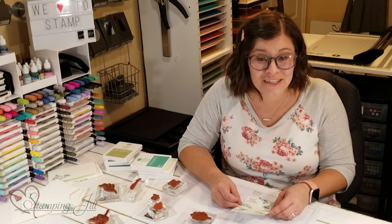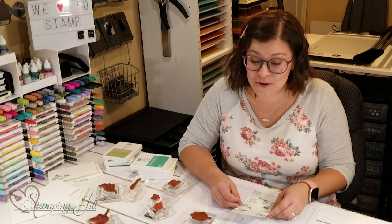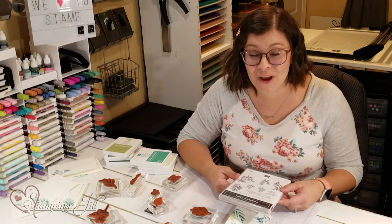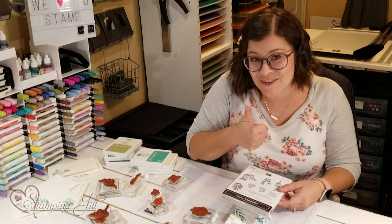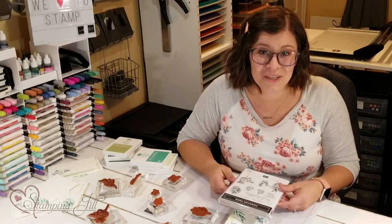So if you need some simple and easy cards that are striking and elegant, this is the stamp set for you. I love this Forever Fern stamp set. If you have any questions, make sure you let us know in the comments below. And if you like what you saw, make sure to give us a thumbs up. Thanks so much for watching. We'll see you next week for another Watch It Weekly Wednesday.